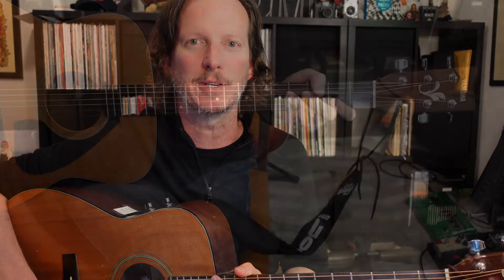Hey everybody, thanks for checking out the video. What I want to do here is give you a real quick how-to on getting started making some sounds out of your acoustic guitar. Just a real simple lesson — get your fingers moving and enjoy making some music.